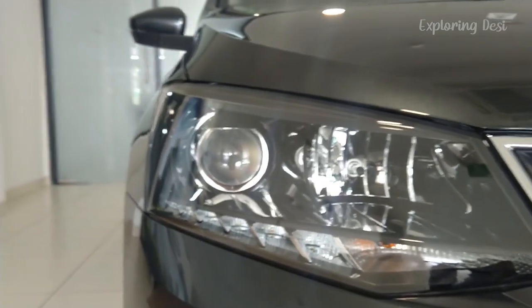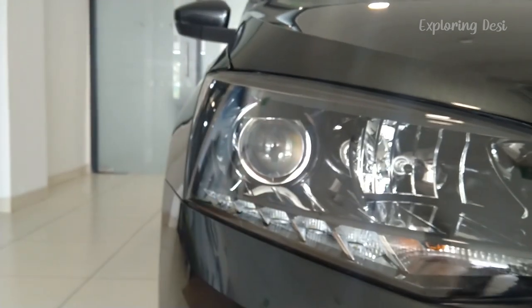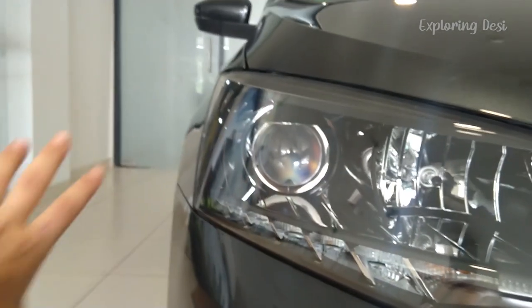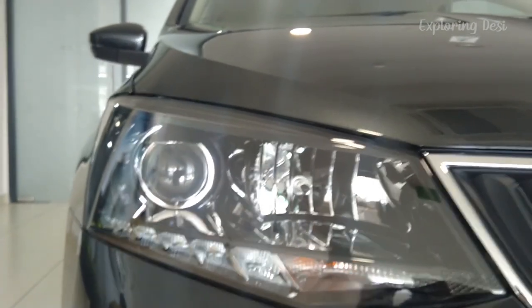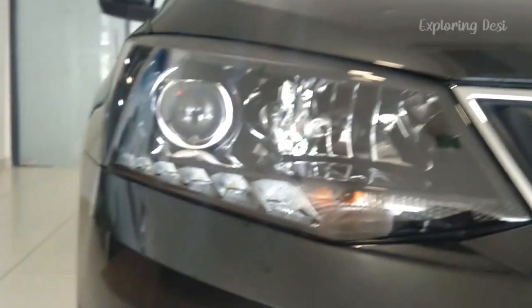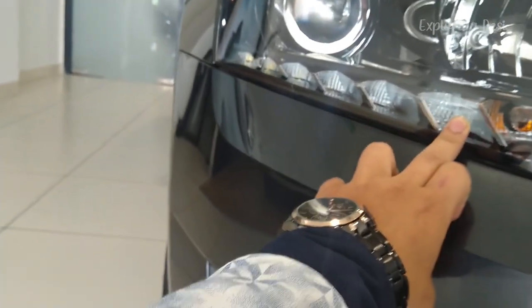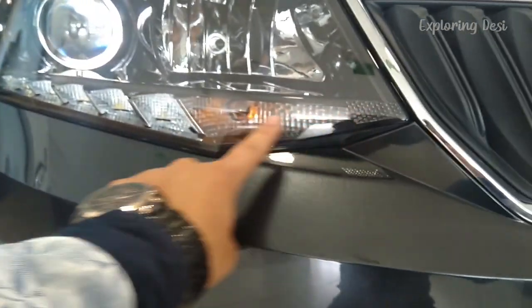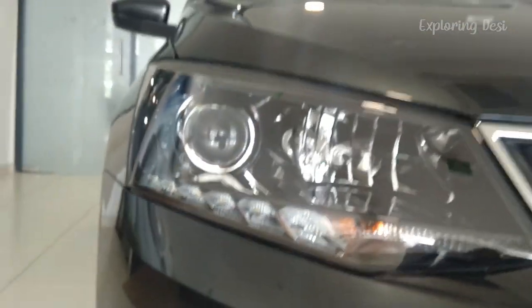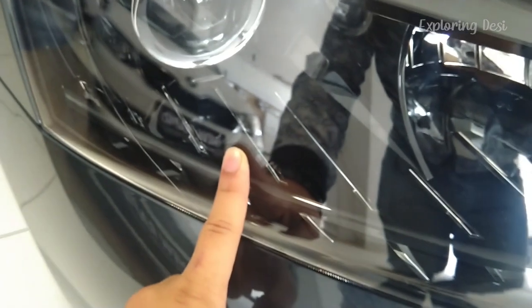This is the Ambition Model. You can see LED projector headlamps — massive ones. The projector headlamps are also surrounded by monochrome. You can see the low beam lights, and underneath there are DRLs — six-chamber DRLs. One, two, three, four, five, six. And here is the indicators placement. There are a lot of massive headlamps, and in front of the headlamps you can see the black piano finish design.